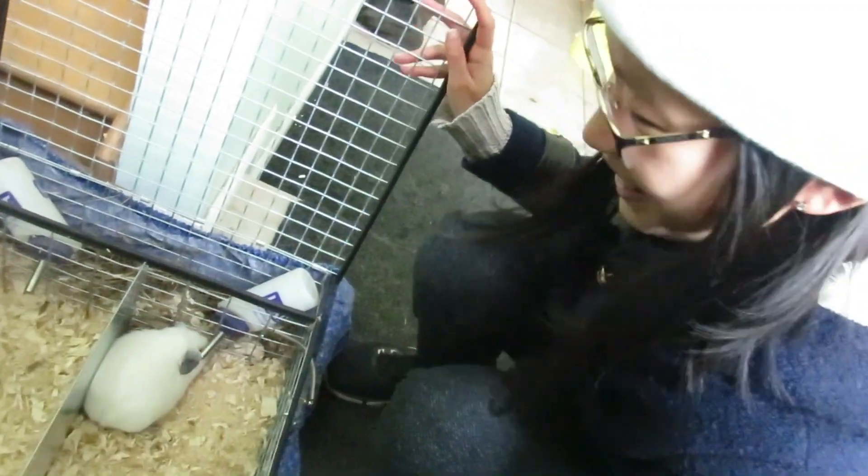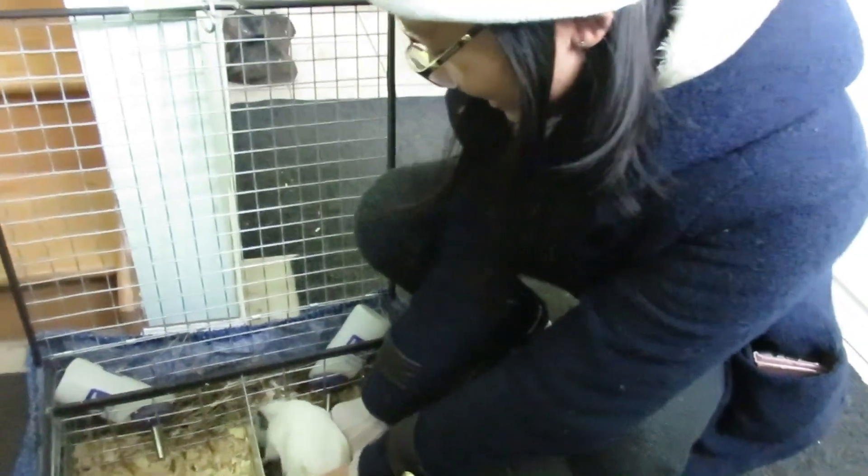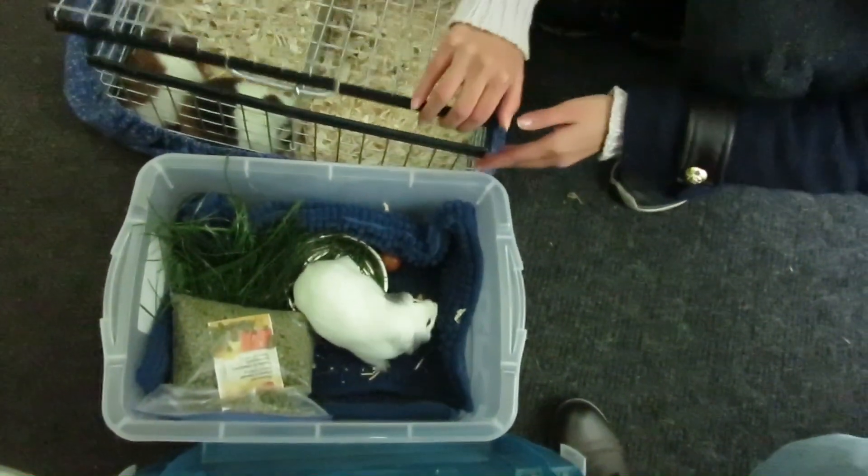Aww, she's so cute! She's so cute! Sorry, little one. Thank you. You're welcome.